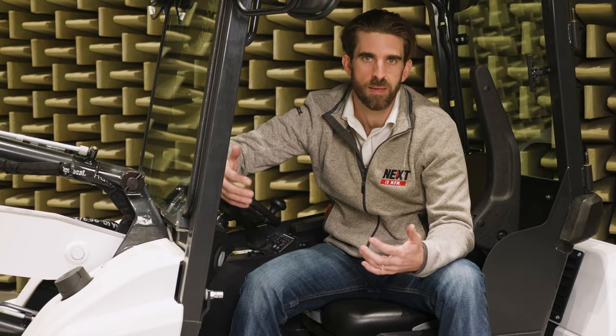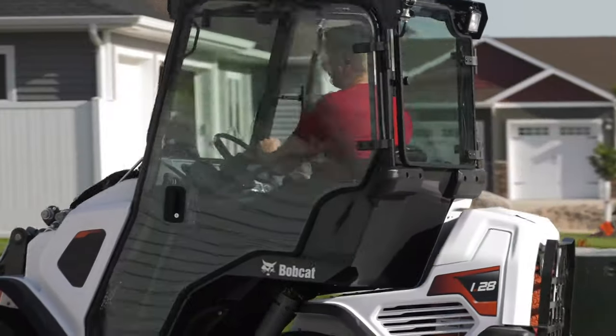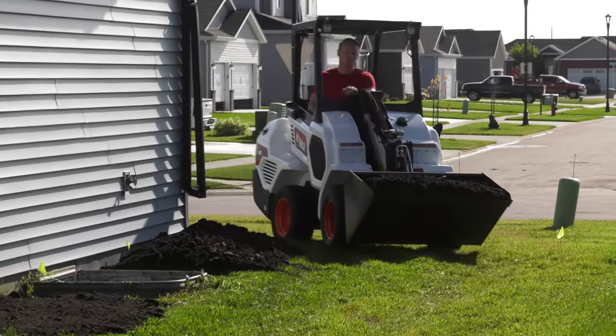Machines can be ordered with either an open ROPS/FOPs canopy or a fully enclosed and heated cabin, allowing you to work in all seasons and conditions. The full cab has removable window panels, allowing a flexible approach to the seasons.